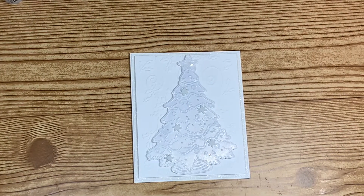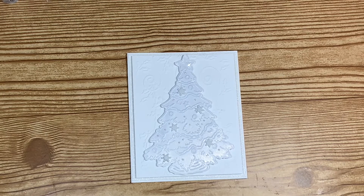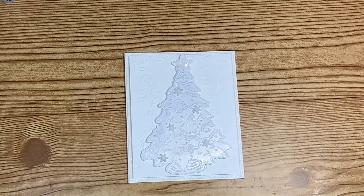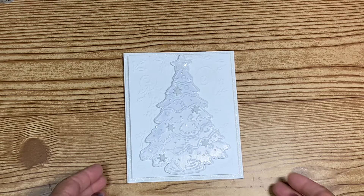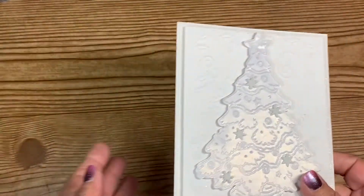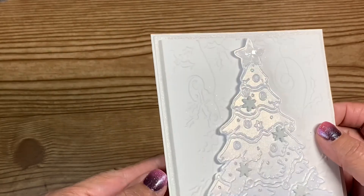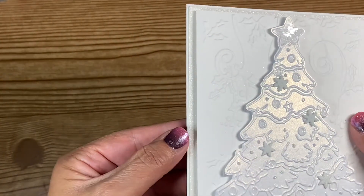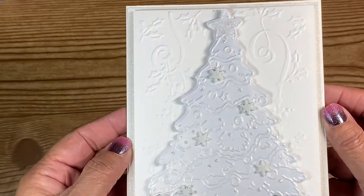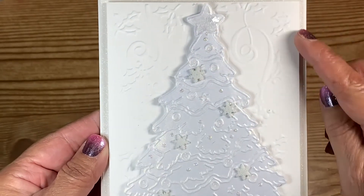Hello everyone and welcome back to my crafting world, this is Anna. I made another Christmas card and for this one I did white on white, so I'm gonna have to bring it up a little closer for you to see. All I did was cut out my card base — it's white cardstock — and then the first mat I have on there is a glitter cardstock mat, which is hard to see on camera.